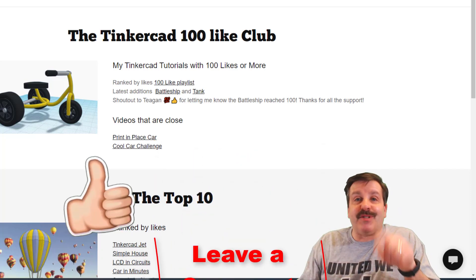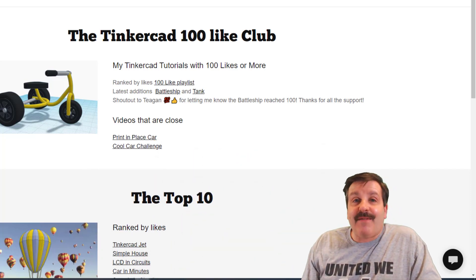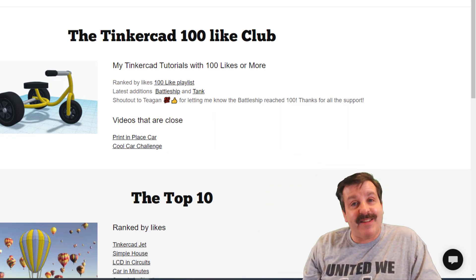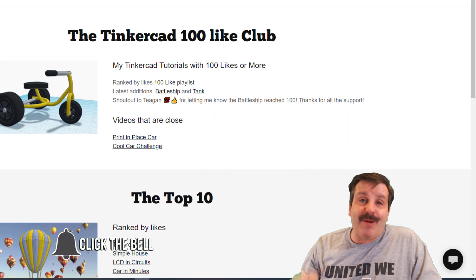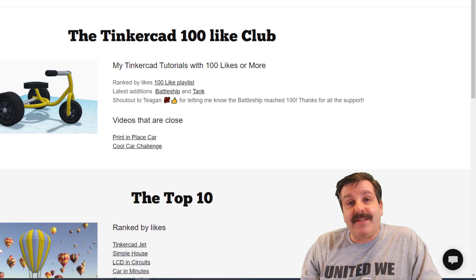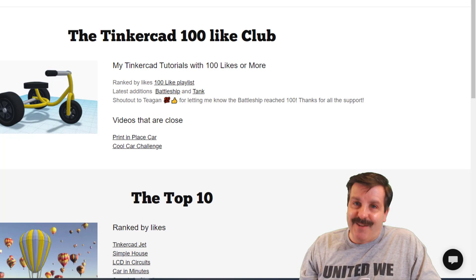Friends, if you enjoyed the video please give it a like. If you've got a question, comment, or suggestion, add it down below. If you haven't subscribed yet, what are you waiting for — smash that subscribe button! And last but not least, hit that notification bell if you want to be the first to know when there's a brand new video from me, HL Mod Tech. Thanks for watching, have a great day.